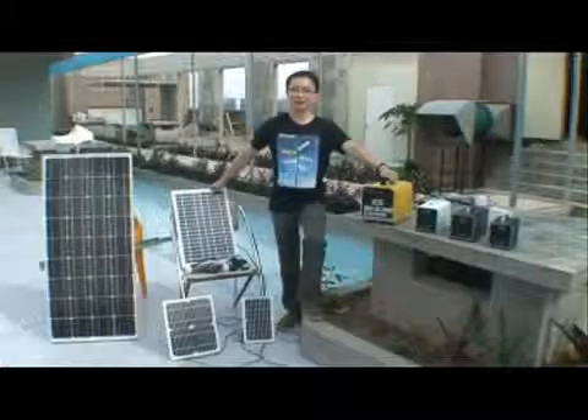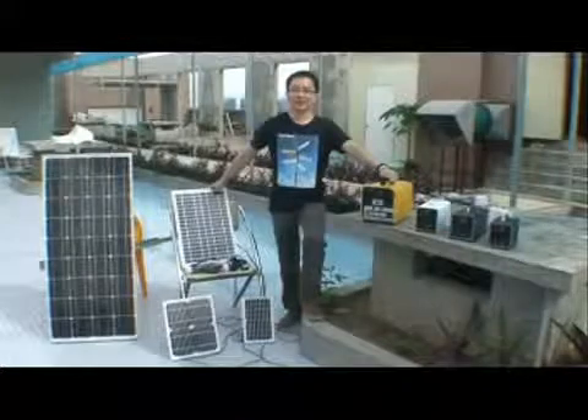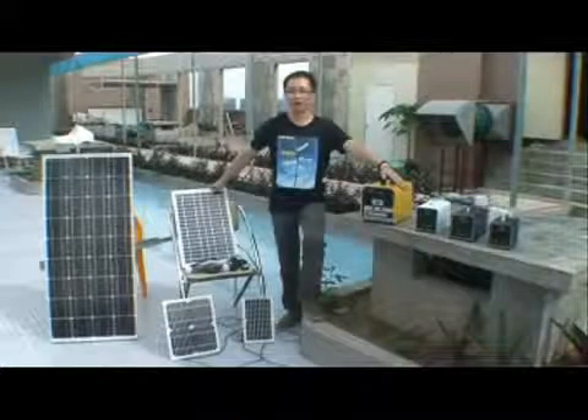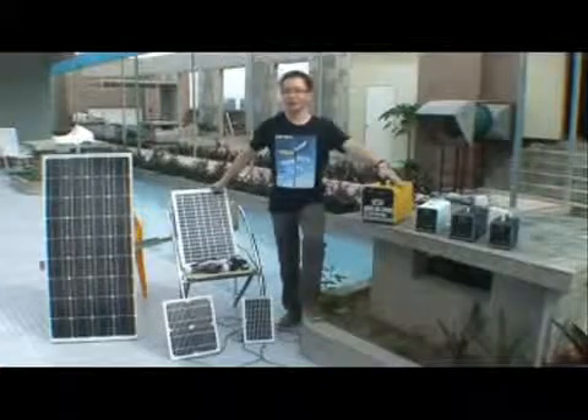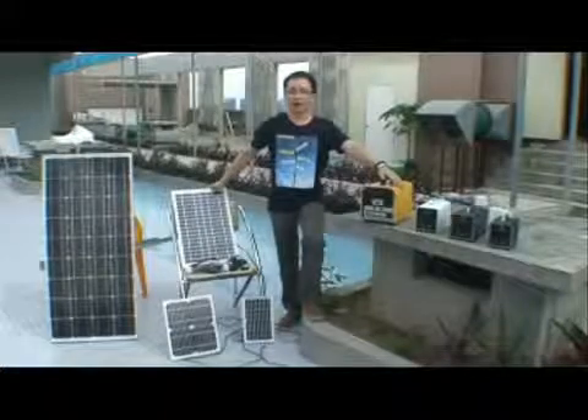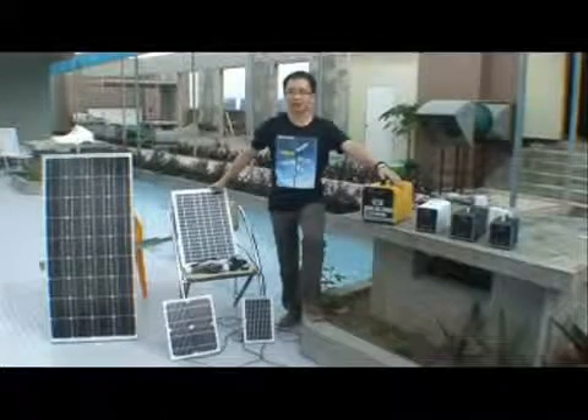Hello everyone, let me introduce these solar power systems to you. All of these are really innovative and attractive and really work effective systems.